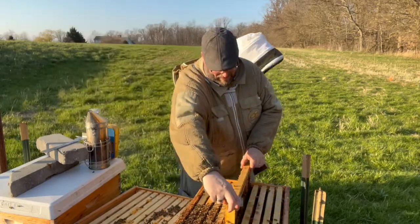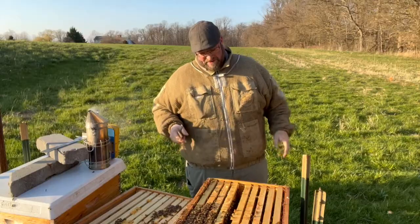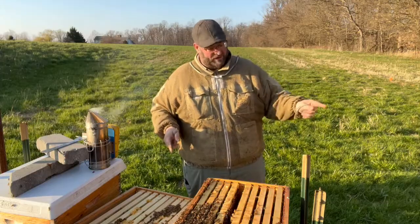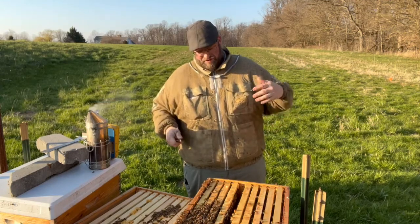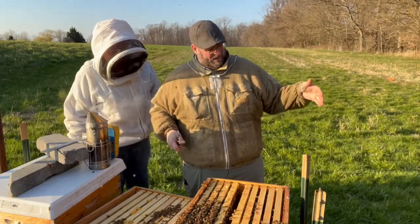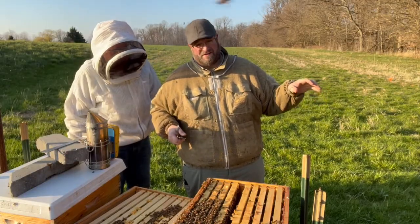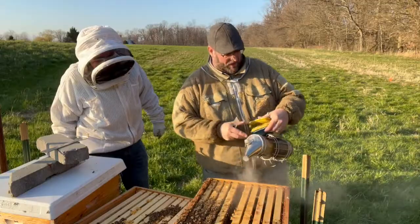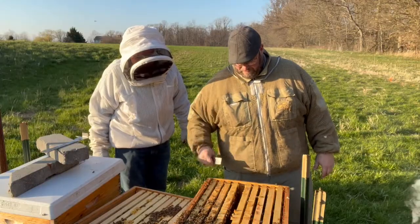Open that box up and empty it out if you don't mind. We're going to do a walk-away split. It's really not a walk-away split — there are different terms for it. Essentially it's not putting a maiden queen directly in. You're going to try to find your existing queen and put her in the box so she continues to lay, realizing that a lot of your foragers will go back to your original hive. But the nurse bees will stay. And the queen, by being in the split, she will continue to lay in that split and keep the population going.